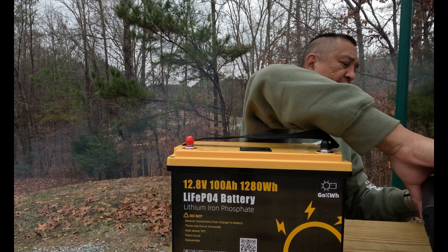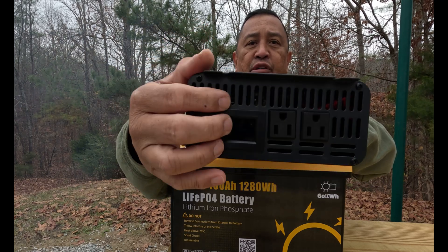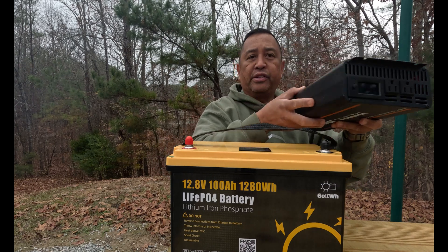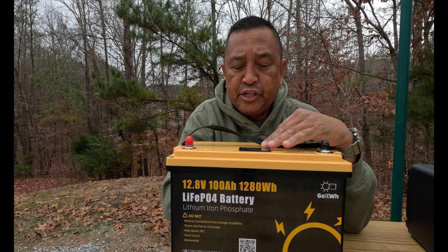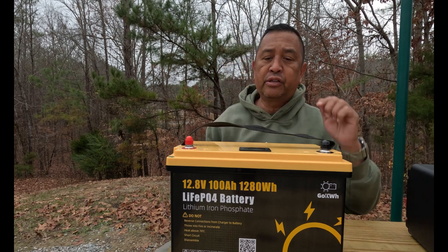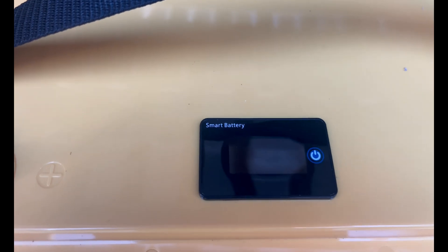This inverter also has an LCD screen right up here to tell me what the status of the battery is as well. So I can check the inverter, or I can check the LCD screen on the battery itself. Let's go look at the GoKilowatt Smart Battery LCD screen.